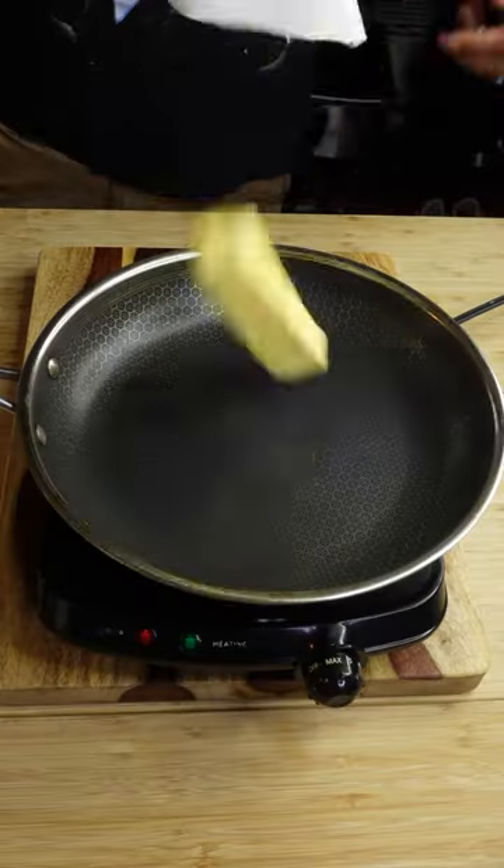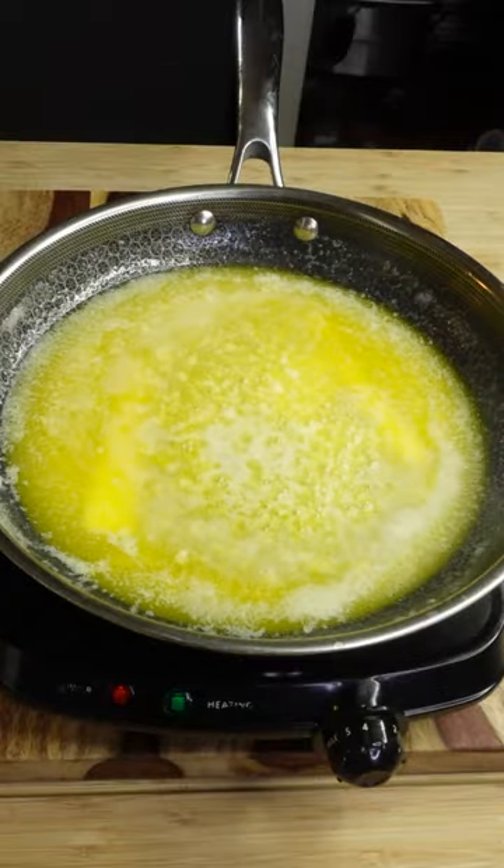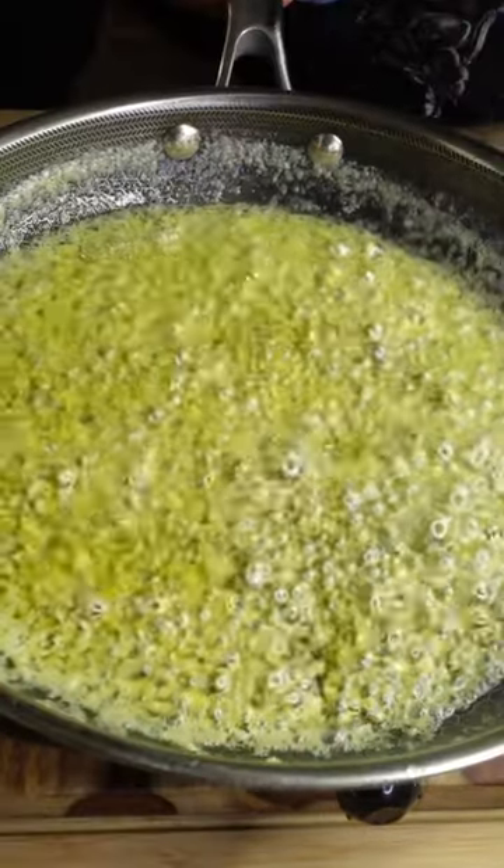Then, at a pan over medium-high heat, add two sticks of unsalted butter, five minced garlic cloves, and a sprinkle of garlic powder. Cook them until your garlic has just started to soften, stirring frequently, about three to five minutes.